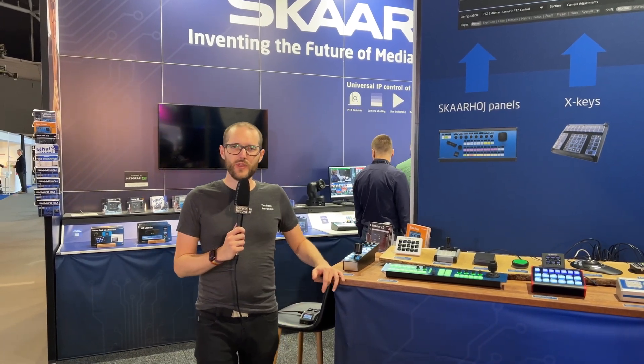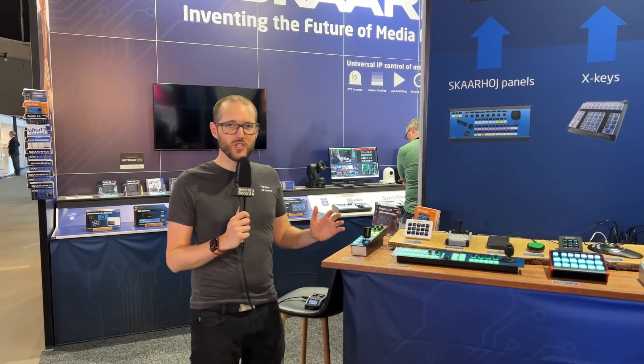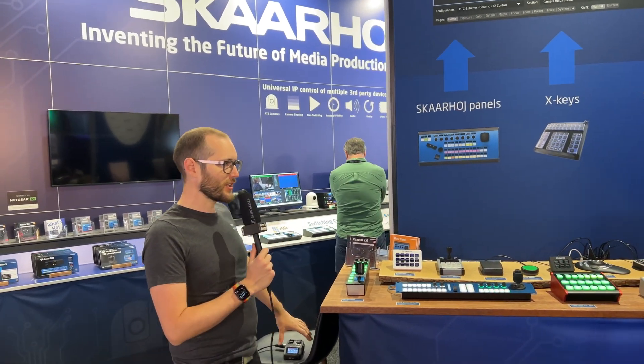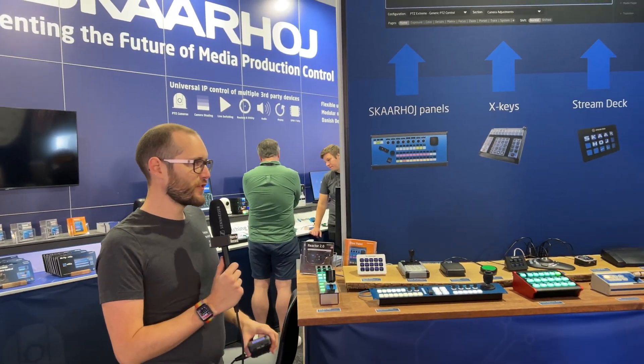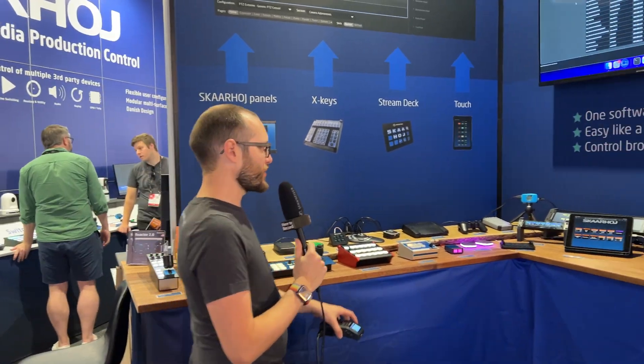John here hanging out at the Scarhoy booth at IBC 2023. They have lots of controllers and lots of devices on show here today, but I'm actually over in a separate little section — a little corner — which is showing a bunch of USB devices all connected up to Scarhoy's central device.